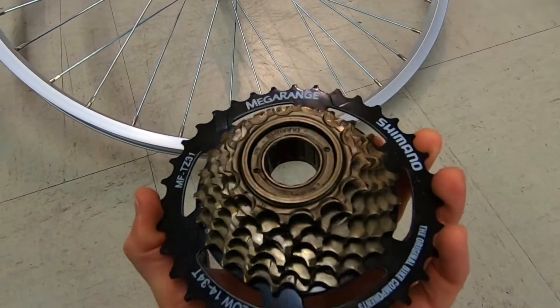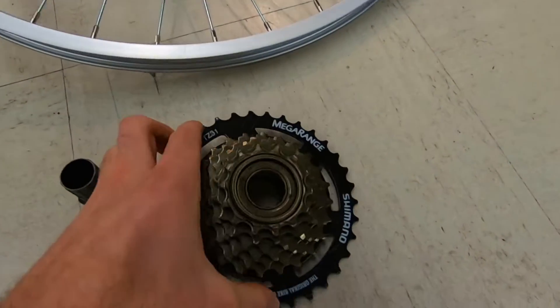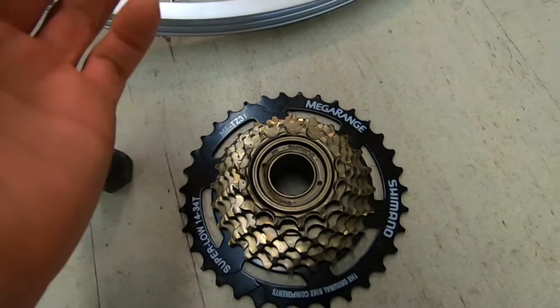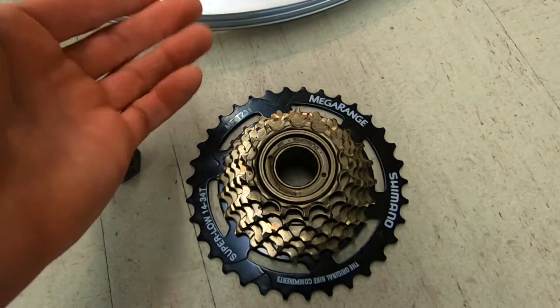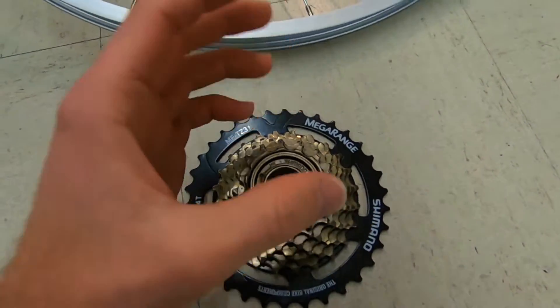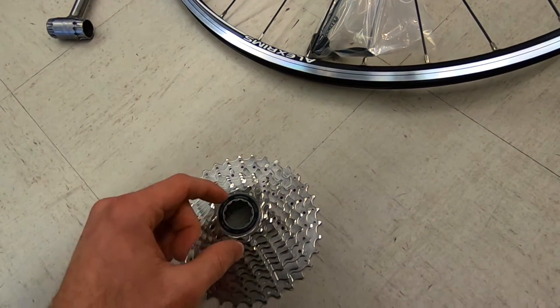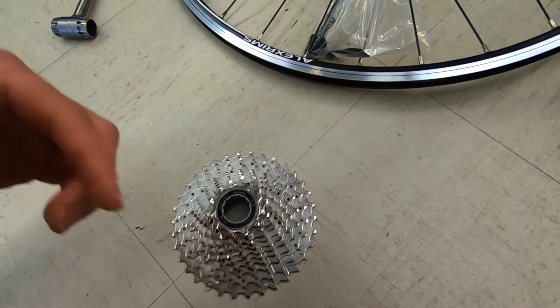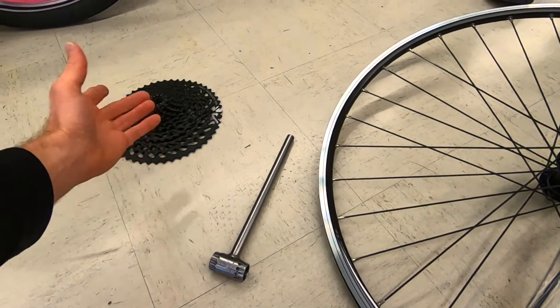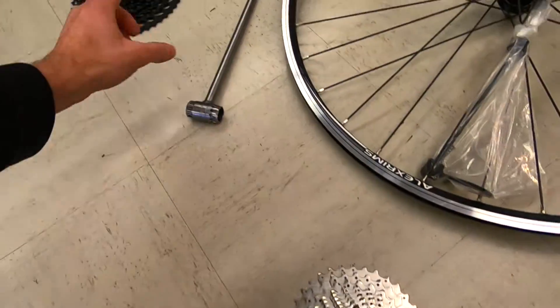By having that freewheeling mechanism built onto these sprockets, it means you can't get a really tiny smallest gear ring. The most common size you'll see is 14-tooth. But that's not as small as, say, 11 teeth, and having a smaller ring here means you can pedal more comfortably at high speeds. As companies wanted even smaller, like 10-tooth, they needed a different mechanism.